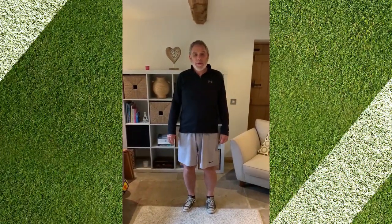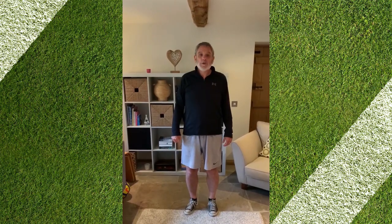Hi, it's Mick Hudson here again with this week's OAT Virtual Sports Cup Challenges.